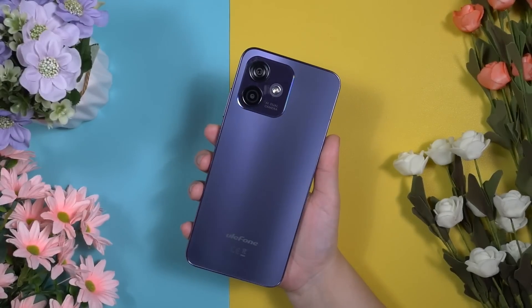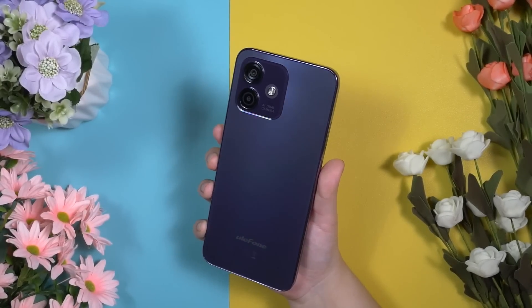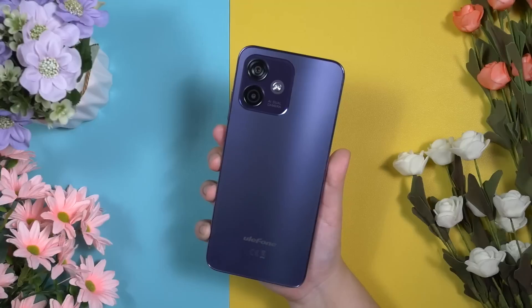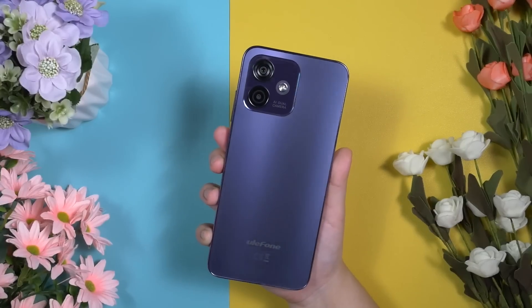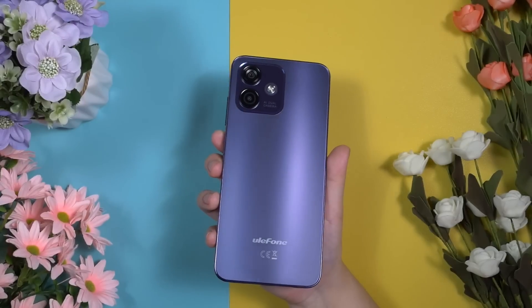In hand, the Ulefone Note 16 Pro doesn't feel like a budget device — it definitely feels like a premium mid-range device. It comes with smooth flat edges and a textured matte glass-like back panel. This isn't actually a glass panel, but it feels like one.